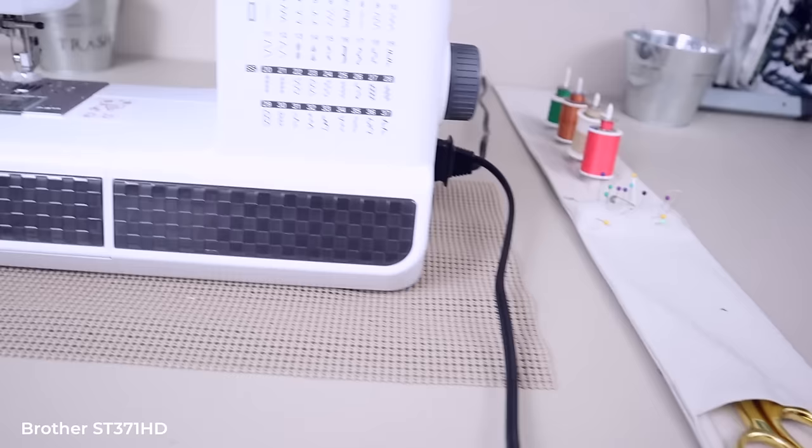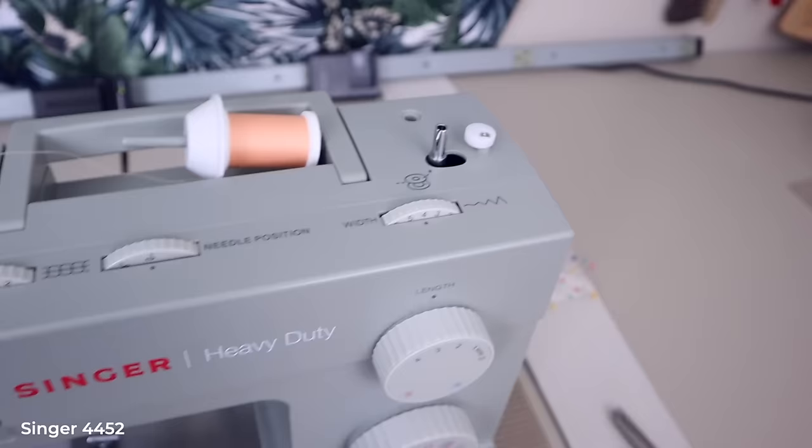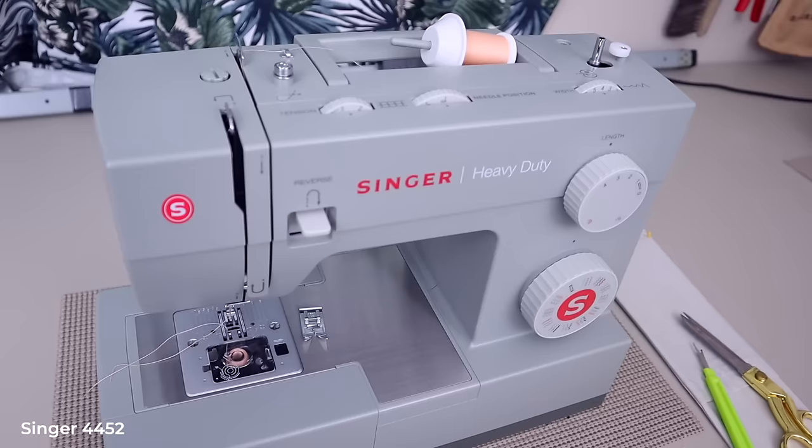With the free arm, you have some room for material from there to there. There's also a button that raises and lowers the feed dog. The cord is a standard length. Let me know in the comments what your ultimate budget sewing machine is and what parameters helped you make that decision — you'll help somebody else.